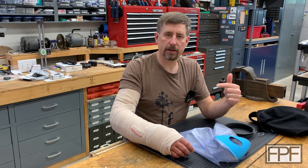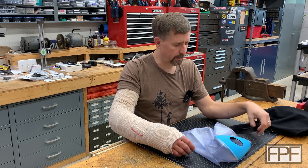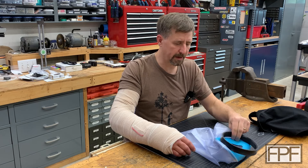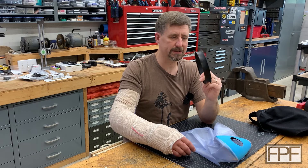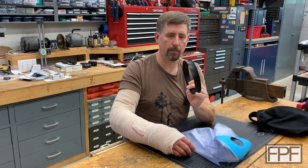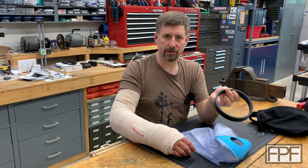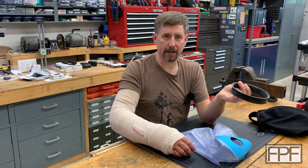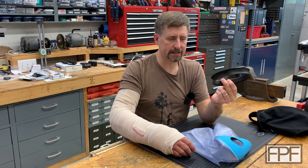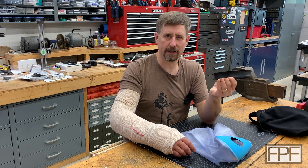All right, well if you took a second to pause the video and take a guess down in the comments, welcome back and thank you. And if you guessed that we could just design a ring that basically holds this guy open to almost its max diameter, give yourself a pat on the back, because it pretty much ended up being just that simple. This took me, even with one hand, only about five minutes to draw up. And believe it or not, this is V1 — you guys have commented in previous videos it wouldn't be an FPF video without a reprint. Sorry to disappoint you. This is truly version one. It was about five minutes to draw it up, even with just one hand, and about 15 minutes to print.